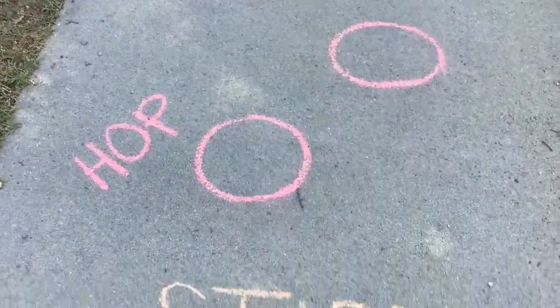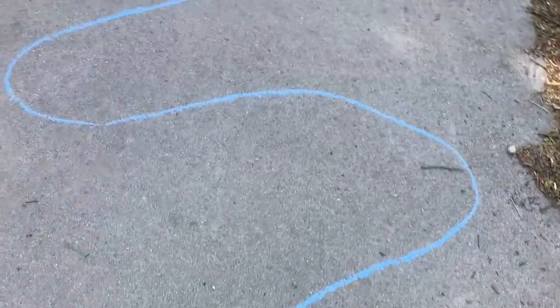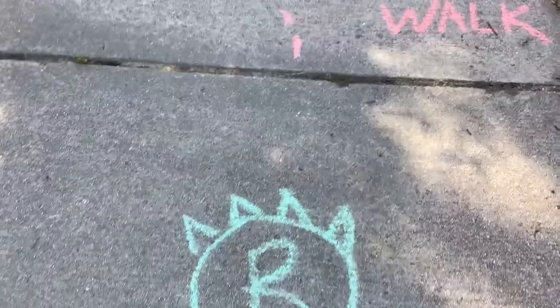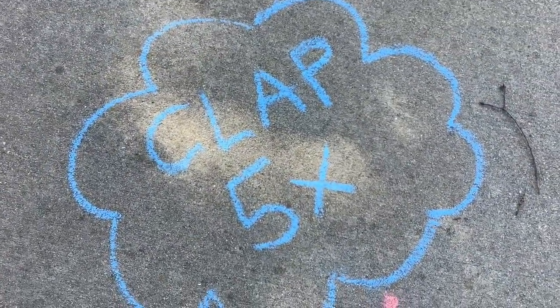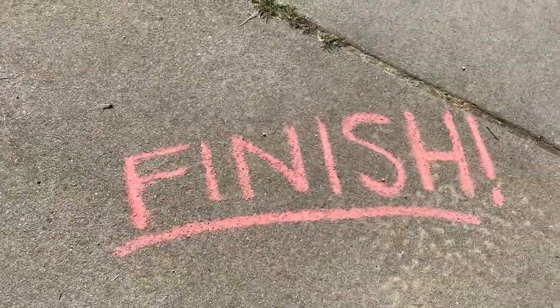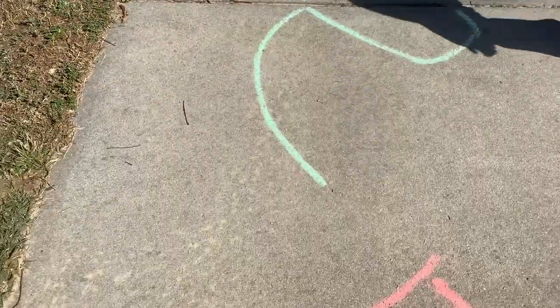So we finished our obstacle course. We have our start line, and then you hop with both feet and follow this line, then you have monster steps — L and R for left foot, right foot — then you have a crab walk, so you're going to turn sideways and walk, then clap five times, then spin to finish. And you can do all different kinds of obstacles, like the penguin walk and everything.